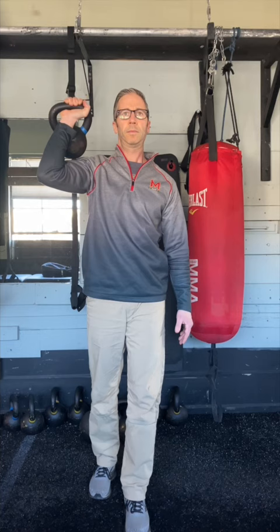The cues for each shoulder are slightly different. As I press with my right shoulder, the left side of my body presses down into the floor through my left heel, while slightly more body weight is maintained through my left foot.